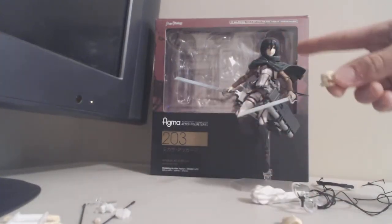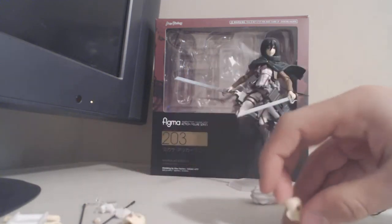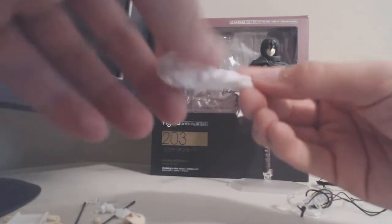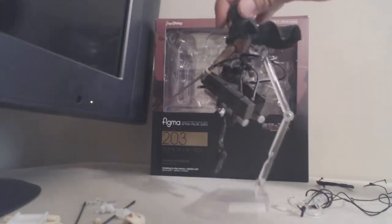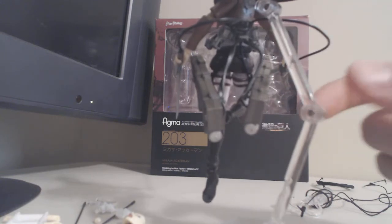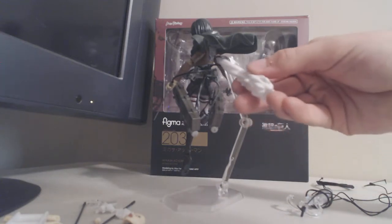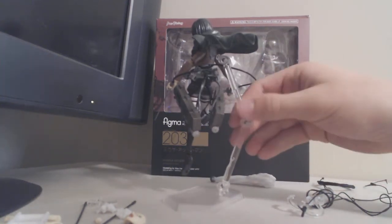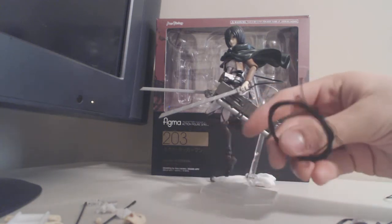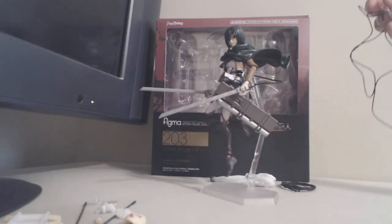It comes with three faces: the one she's wearing which is gritting her teeth, one that's more of an anime angry face, and then just her regular face. There's also this piece that attaches to the stand here, and then this part attaches to her back right on the omni-directional gear — there's a little piece that just clips off and you attach it on there. Because it's a bootleg it's not very tight so it falls off, but on a real Figma figure I'm sure it would work amazingly. The back of the stand clips in so she can be in a flying motion. It also comes with extra strings for the hooks to make it look like she's shooting, and strings with actual big hooks that can also attach.